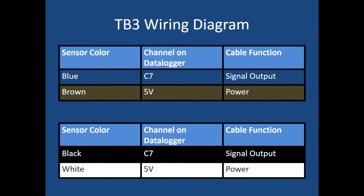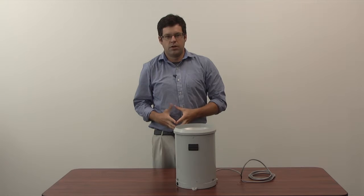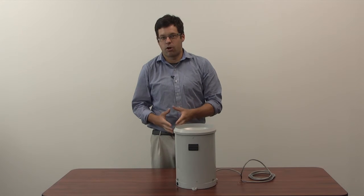When wiring, you have two options: the blue-brown combination or the black-white combination, depending on which cable you have at your tower. The blue or the black goes into C7 for your signal output; the brown and the white go into the 5-volt for the power. That's it for this tutorial video on the Hydrological Services TB3 precipitation rain gauge. For more videos, check out our website at climate.ncsu.edu.